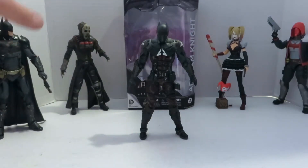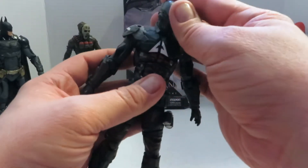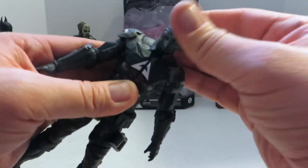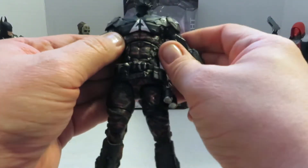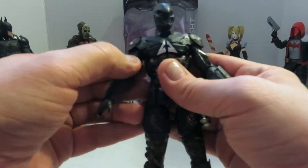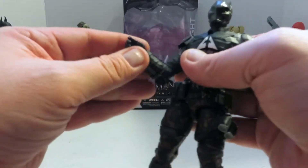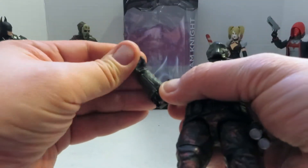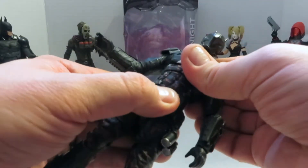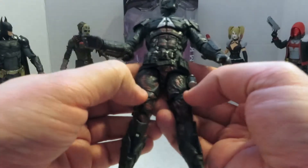As for the articulation, not as much as Batman. He still has the ball peg head, however it can't look down as far and doesn't go back at all. The arms still go out all the way, however no bicep swivel. They downsized to a single jointed elbow. He still has fully functional wrist articulation. No waist articulation, however they added a diaphragm cut, and he does still have the ab crunch.